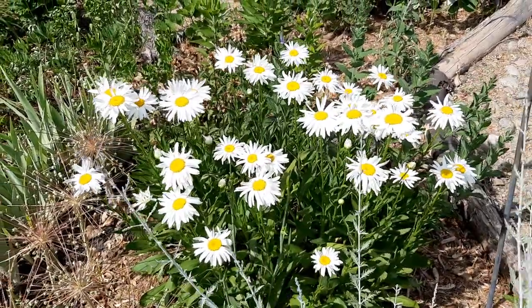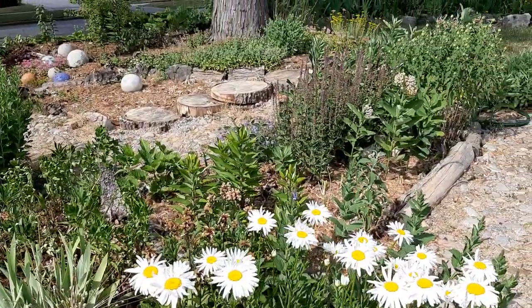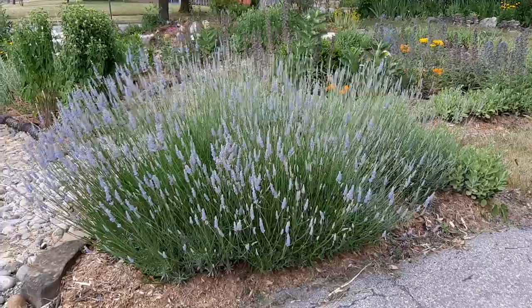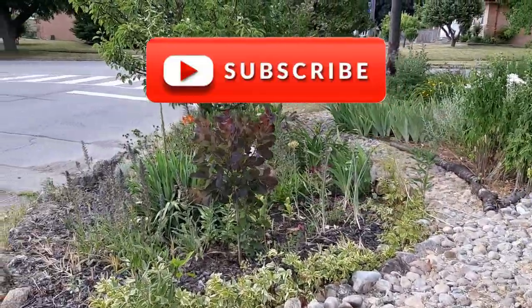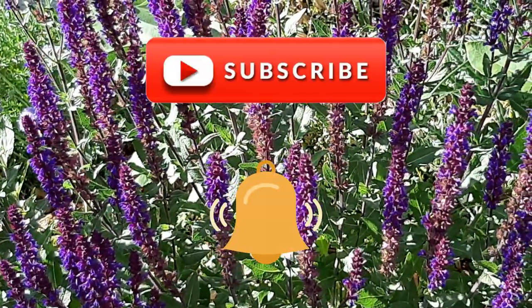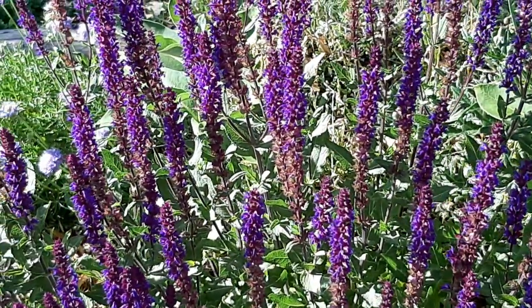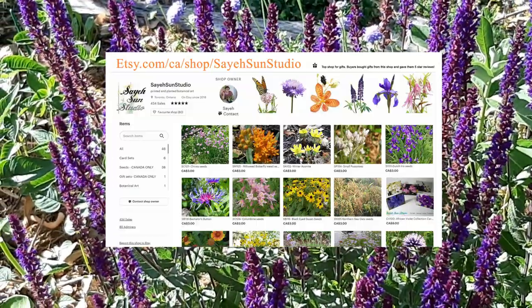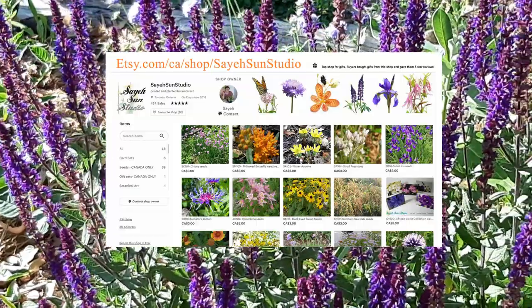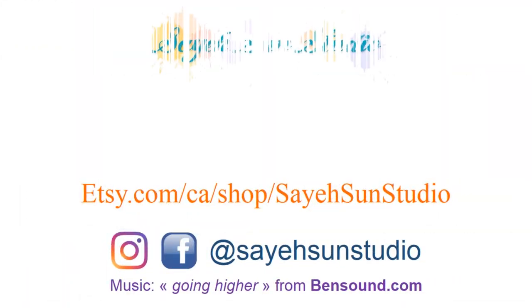So with that my friends, this tour ends. But I actually have the next segment already in the works. If you liked what you saw please give me a thumbs up, subscribe to my YouTube channel, and click that bell button so you get a notification when the next segment comes out. If you live in Canada you can actually get some of the seeds from the plants you saw at my Etsy shop, so please go take a look. Otherwise I hope you have a lovely gardening season and I'll see you next time. Happy gardening!